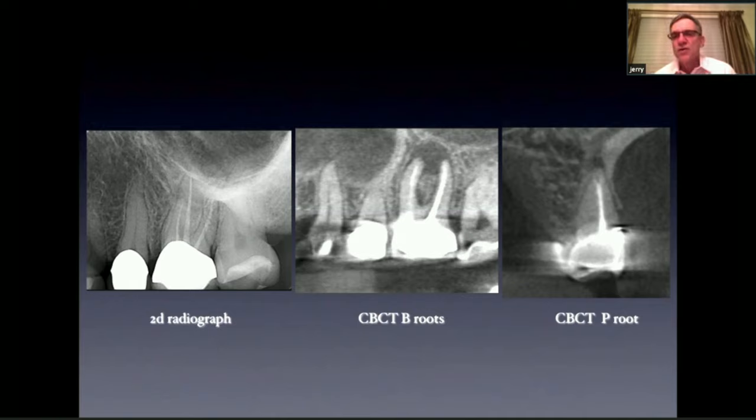Sometimes there's a large post in the palatal root. If there's a lesion on the mesial buccal and no lesion on the palatal root, and there's a large post, then we don't have to take the post out and we can save the crown.